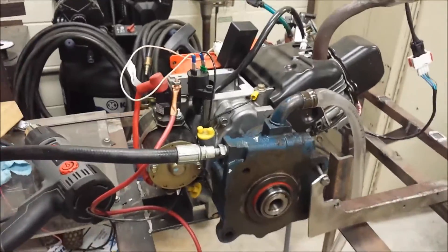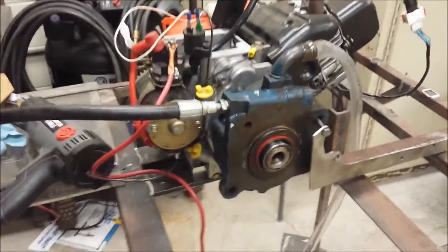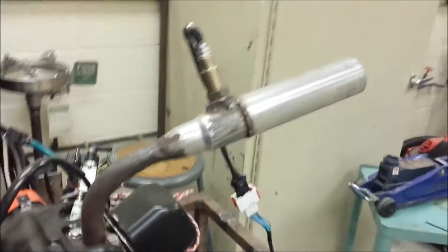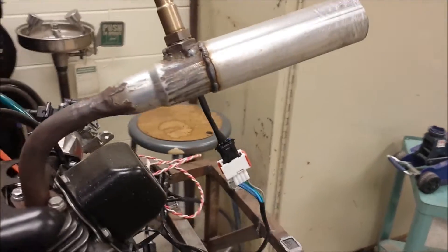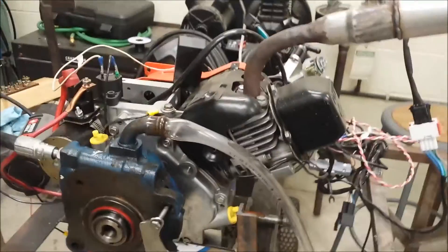I'd like to start this thing and just weld a little bracket to hold the pump and see if it even pumps fluid. However, I can't really start it in this room — we've got smoke detectors right there, and they frown upon us when we set those off, which has happened. And I can't move this thing by myself, so that's going to be it for today.